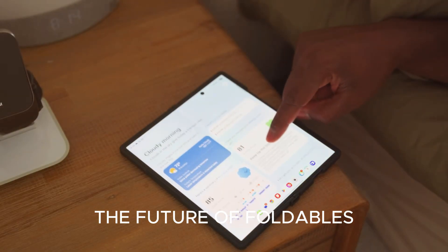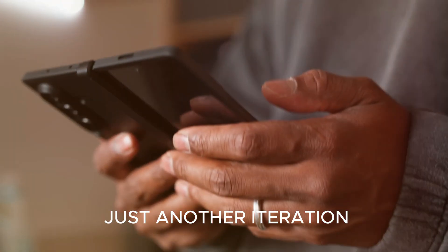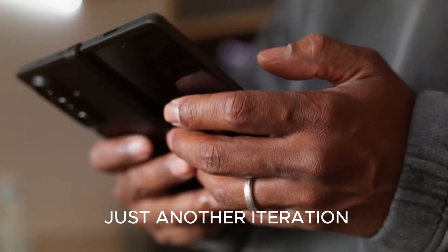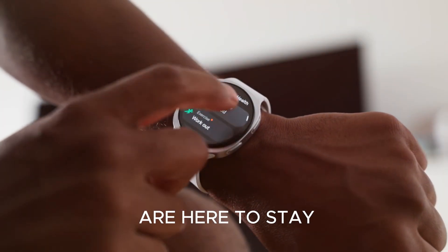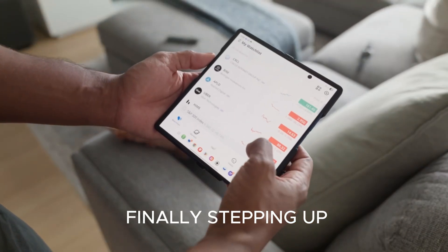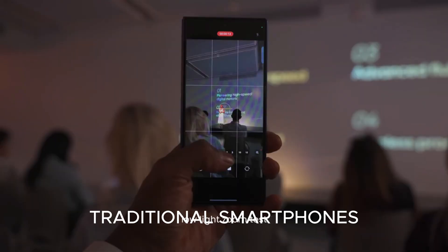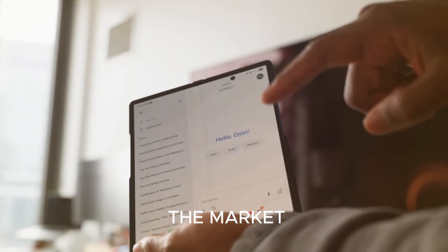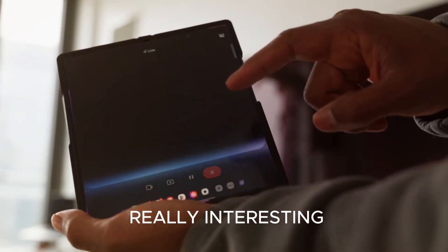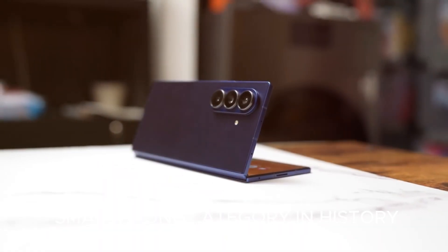What does all this mean for the future? The Fold 8 isn't just another iteration — it's proof that foldables are here to stay. With durability issues fixed, performance maximized, and cameras finally stepping up, foldables are ready to challenge traditional smartphones. And when Apple enters the market, that's when things get really interesting. We might see foldables evolve faster than any smartphone category in history.